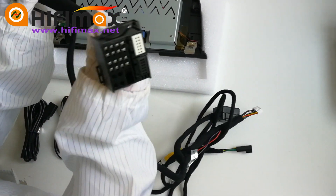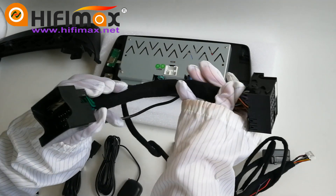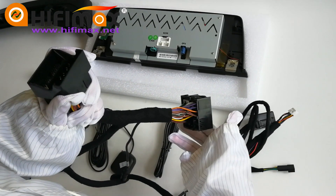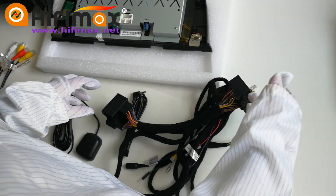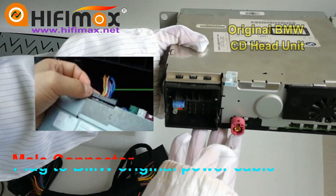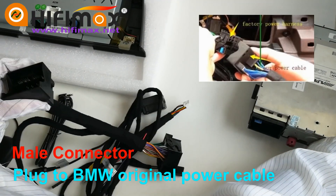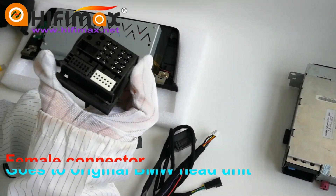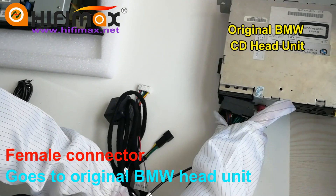You can find another two bigger ports. One is the male port, another one is the female port. To connect these, you need to find the power cable at the back of the original BMW CD head unit. Remove the original CD head unit from the car, find the power cable at the back of it, connect the power cable to this male connector, and then put this female connector back to the port at the back of the CD head unit.